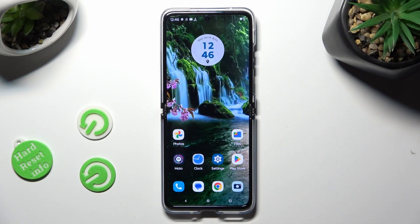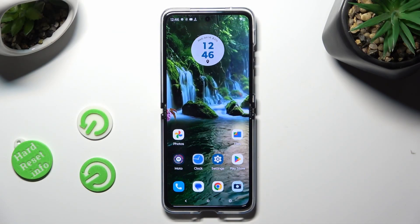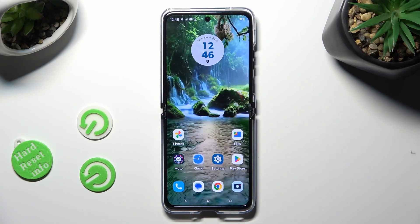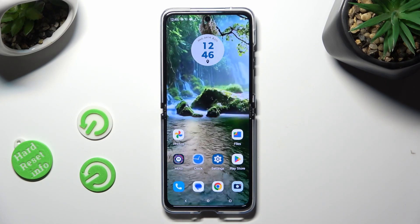Hi, in front of me is the Motorola Razr 40 Ultra, and today I would like to show you how you can connect it using Bluetooth.